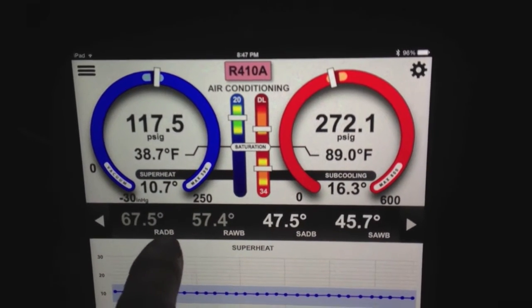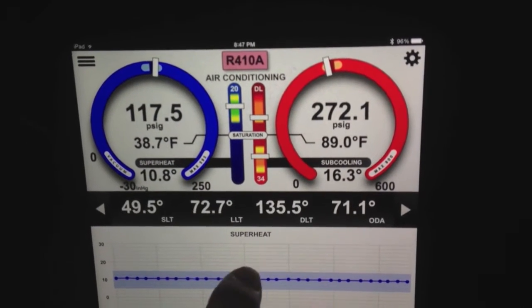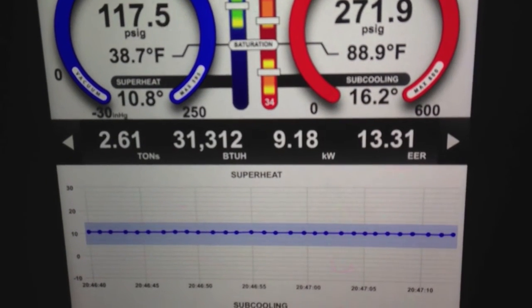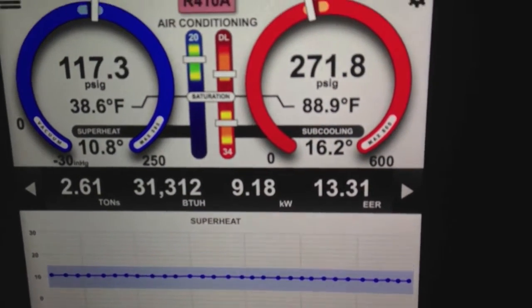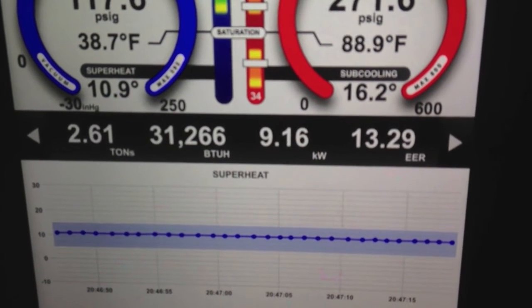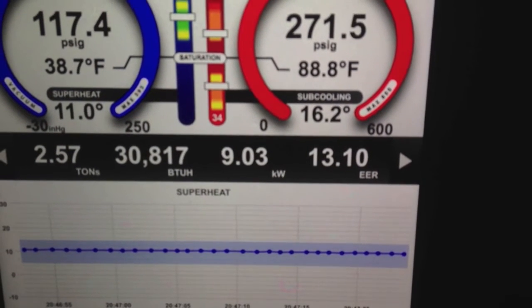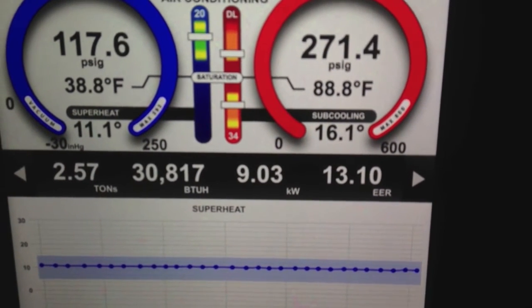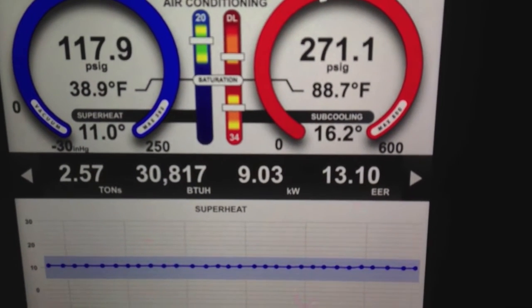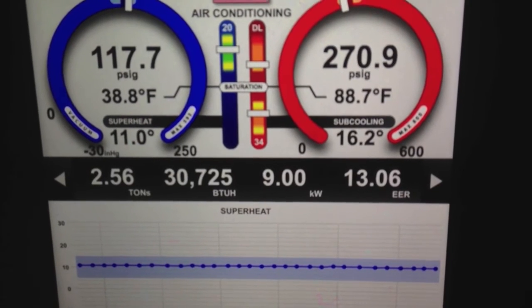You can see those are coming in in real time. Right on the bottom of the I-manifold display is our BTU. So we're doing 2.6 tons of cooling — 2.6 tons, 31,266 BTUs at 13.10 EER. The 9.03 KW is simply the BTUs turned to kilowatts — it's just a metric reading of that. You can see that's updating in real time as we go.